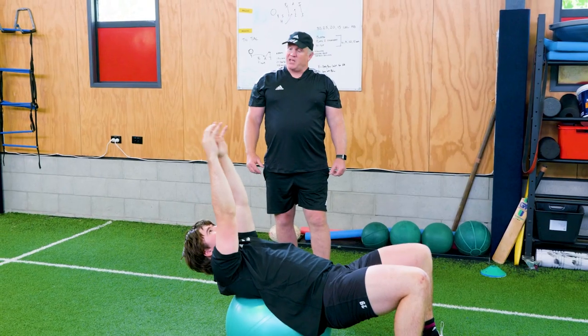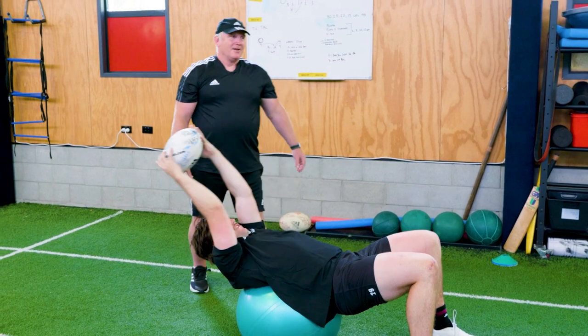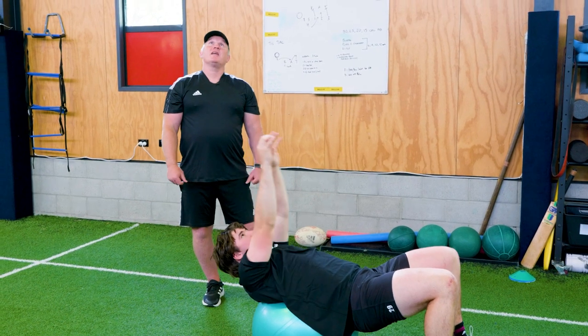James, if you can just start from where you would normally start with the ball, then go up and down. It's always good to have a partner there to catch the ball if it's not quite right. Beautiful — that's a really tight spiral, nice and consistent out of the hands.